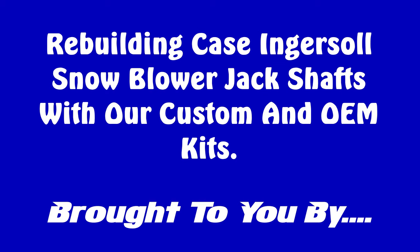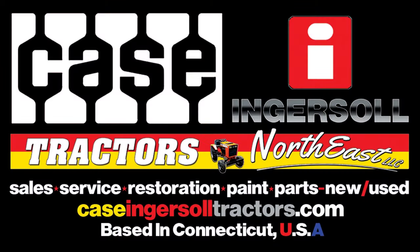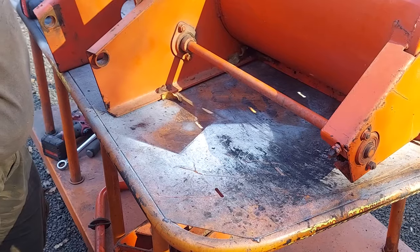In this video we're going to show you how to rebuild jack shafts for Case Ingersoll snowblowers using our custom kits as well as OEM kits available at caseingersolltractors.com.